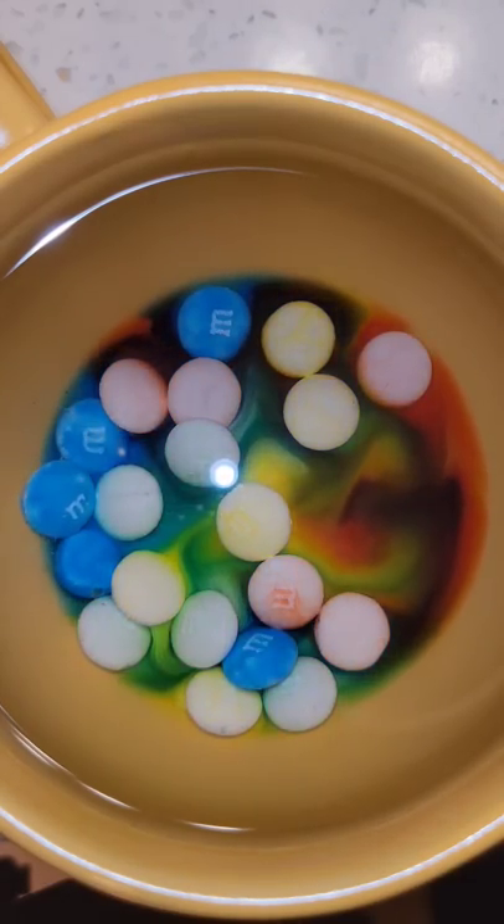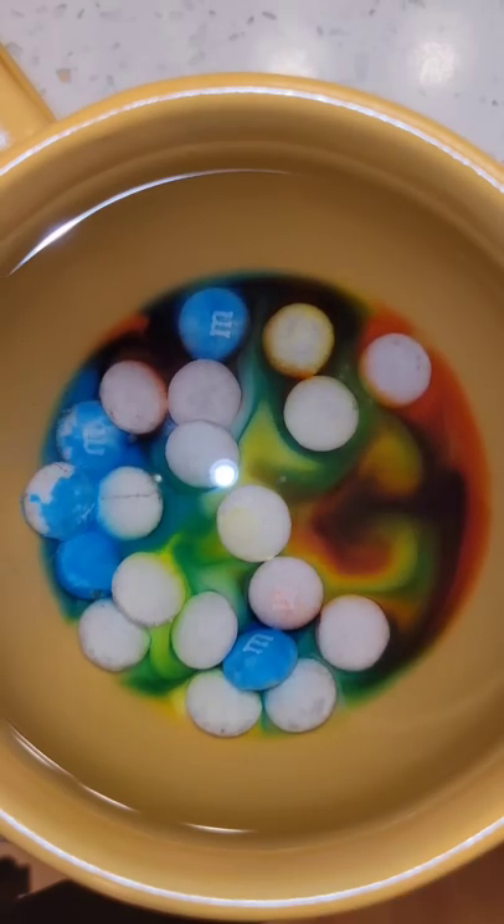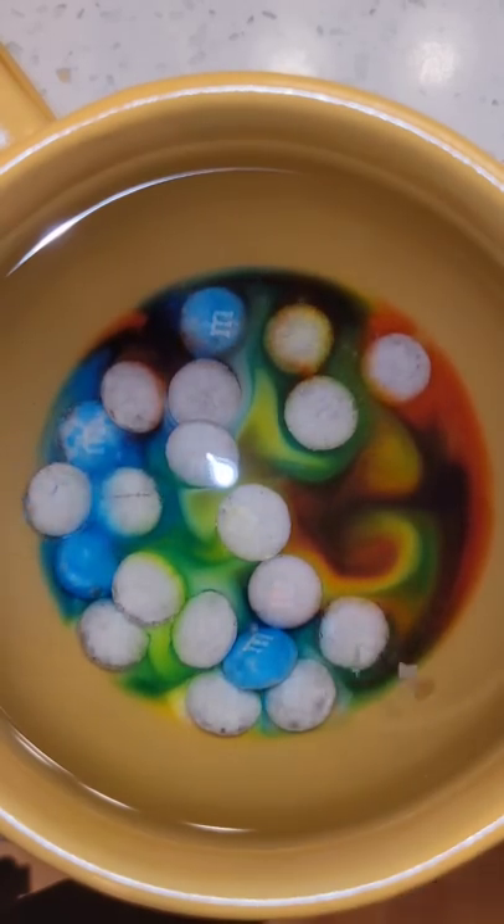As you can see here, the food dye and candied exterior of the chocolate M&Ms are dissolving, but the edible paper does not and starts to rise to the surface.